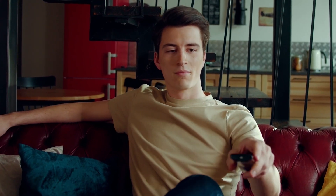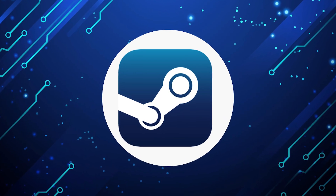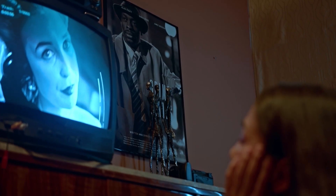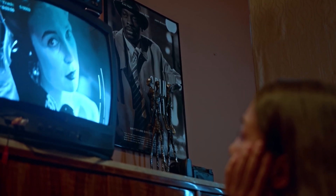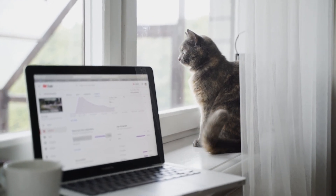It can be really frustrating if you want to watch some of the great content that is on Steam app and find that your TV is unable to download this app. Maybe you have an older model TV that isn't able to download any streaming apps, or your TV is unable to connect to the internet to get this app.